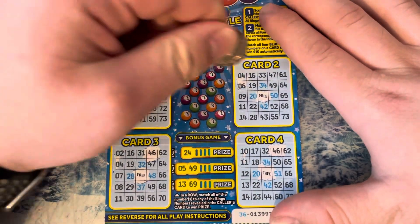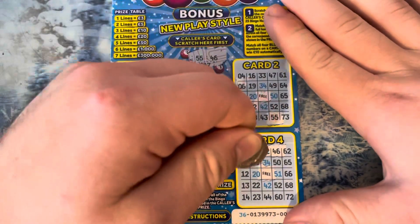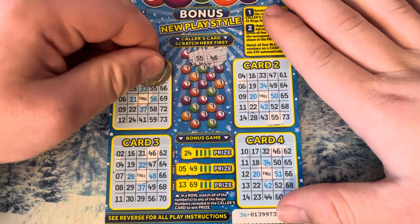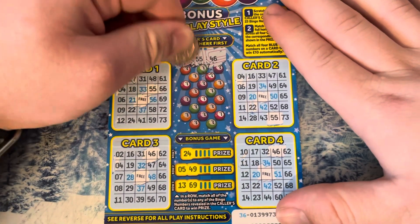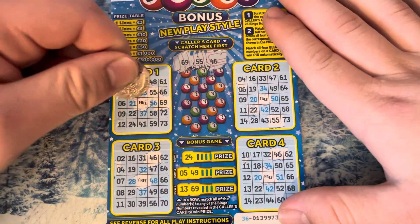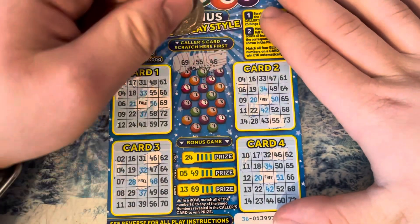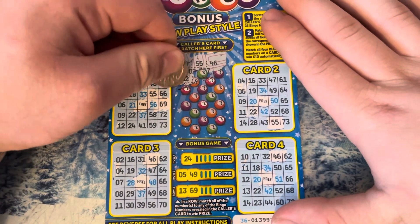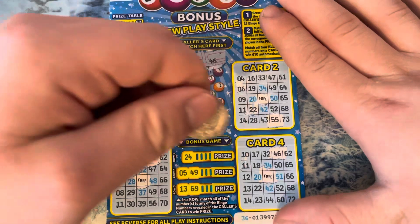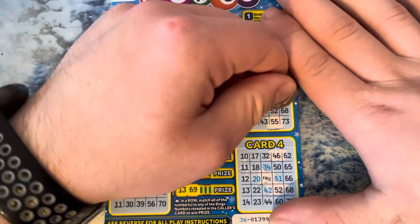55. Any more 55s? 69. No more 69s. Hey, look — 52 came out! 52.